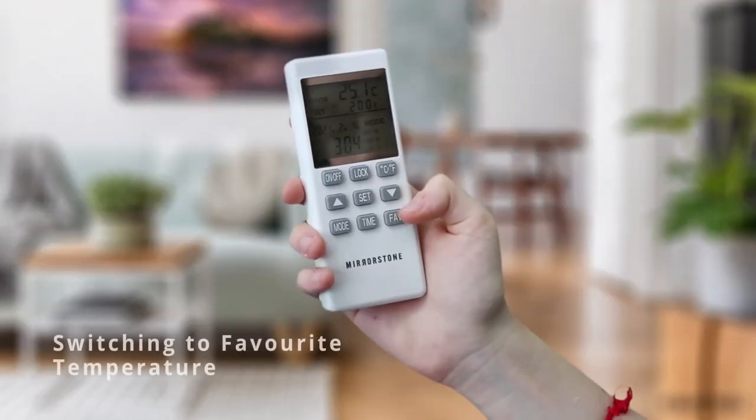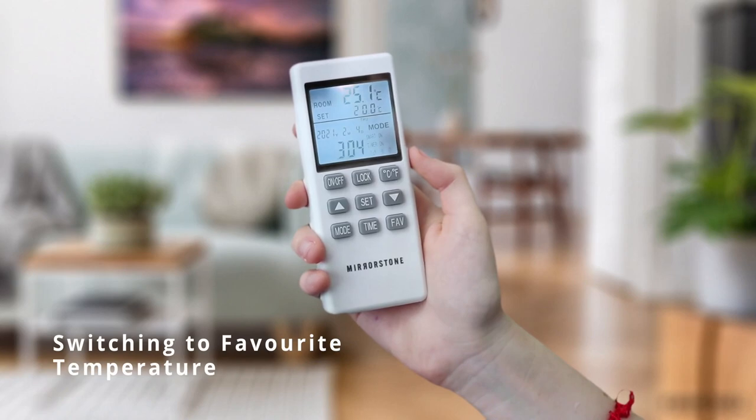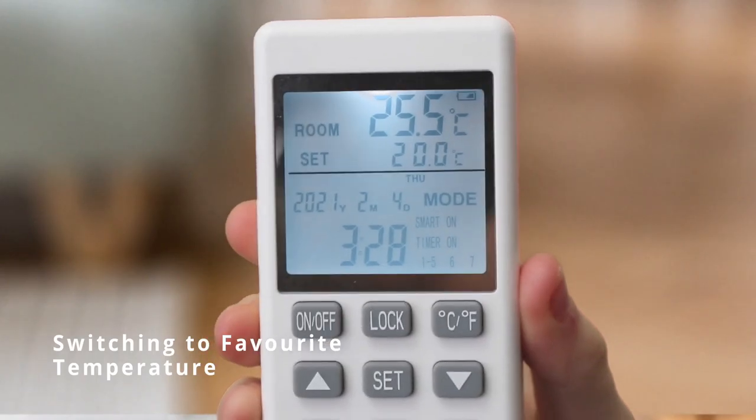Pressing the favourite button will automatically switch your desired room temperature to a preset favourite temperature. By default, this will be set to 20 degrees Celsius out of the box. We will cover how to change this later on in the video.